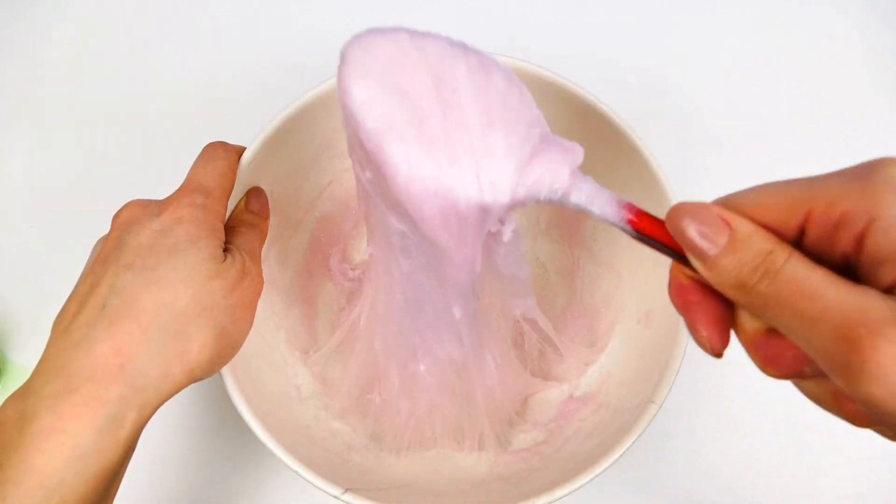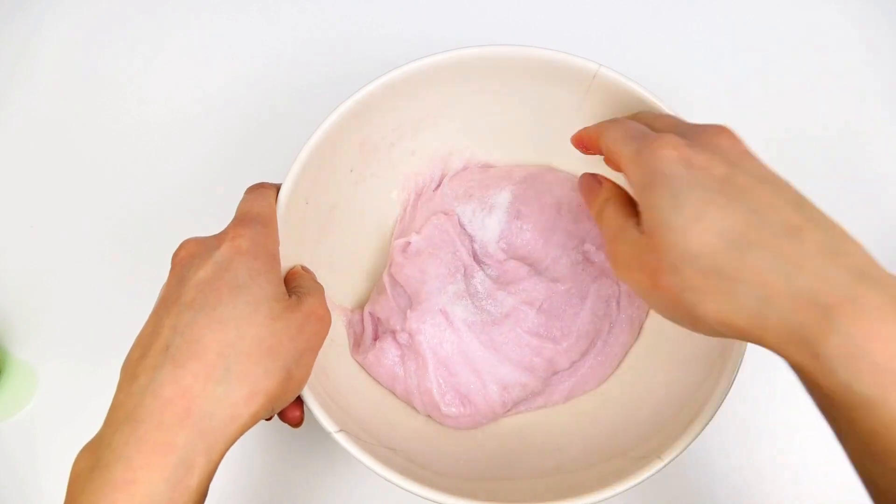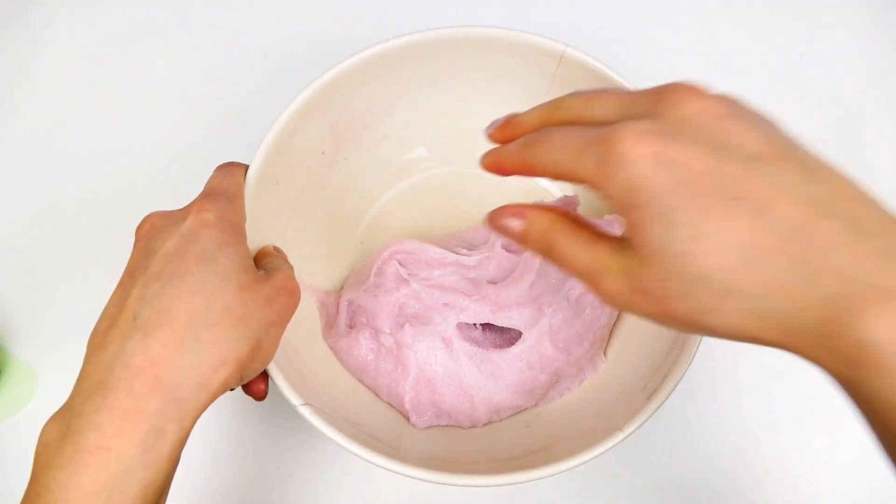And the final step is to get rid of the stickiness. For that you're going to need baking powder. Add as much as you need until it's not sticky anymore.